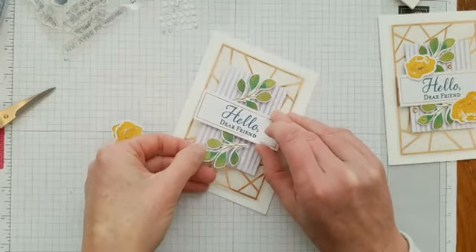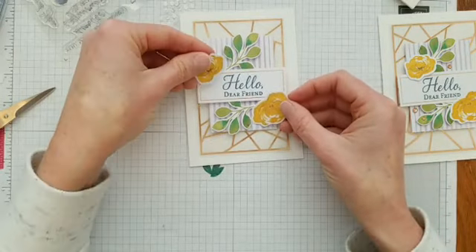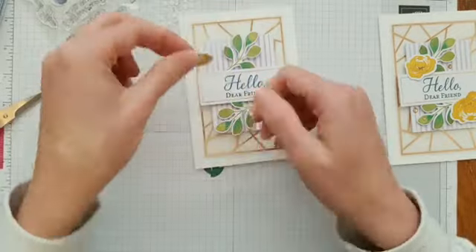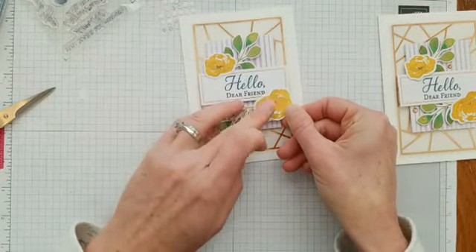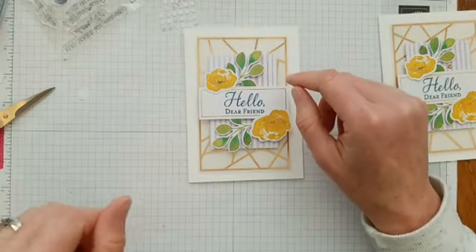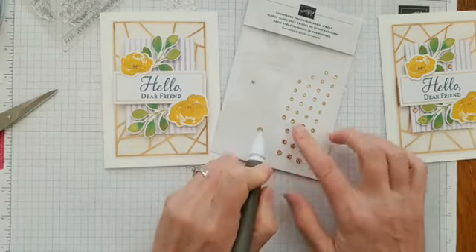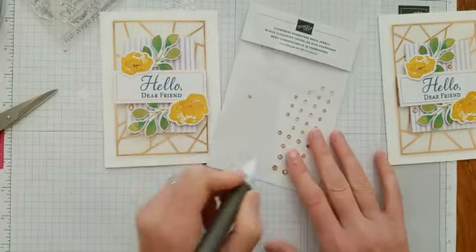The same for this one — kind of opposite, maybe a little more flat than at an angle. Then you're going to place the two flowers with dimensionals: I have the larger yellow flower on the bottom and the smaller one on top, just kind of over the stem and a little bit over the rectangle label. It's a super cute card! Then you can add some rhinestones — I like the champagne color here because it goes with that copper look. They come in three different sizes: large, medium, and small.